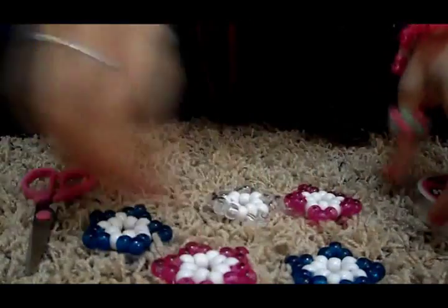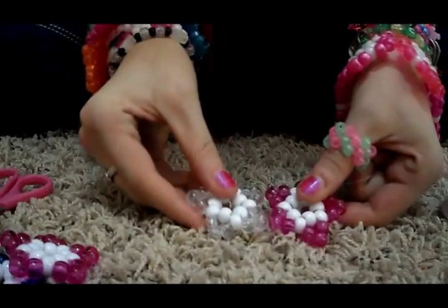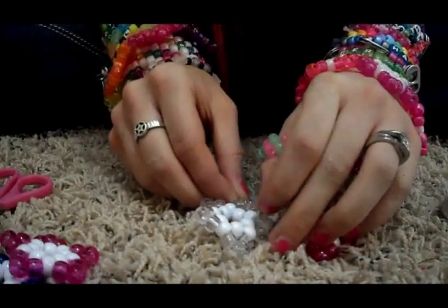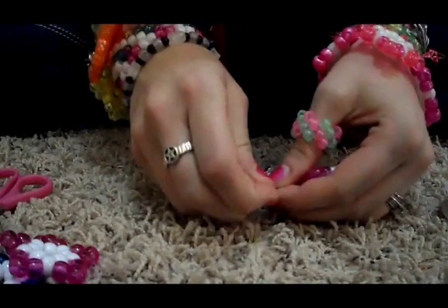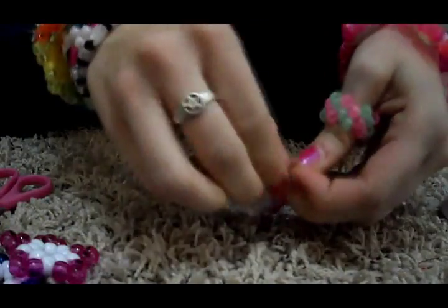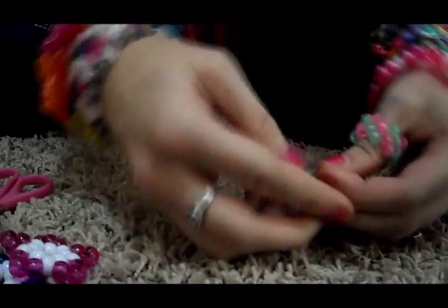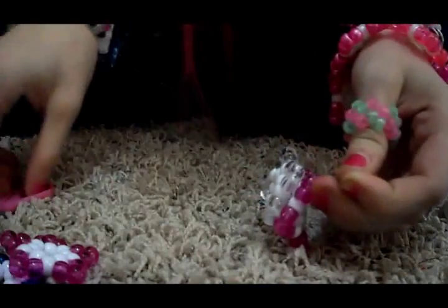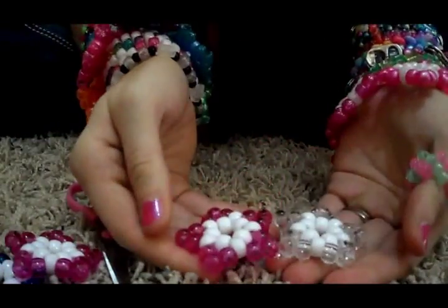Then take another string. It doesn't matter if you orient it this way or that way on these — it doesn't matter. You just pick two sides that you want, right next to it. Put the string through one and through the other, just like we did the first time, and then tie them together. You might want to use a little bit of a longer string if you have a hard time keeping hold of it since it's slippery. Then cut off the extra string and unfold it — now you have two stars together.